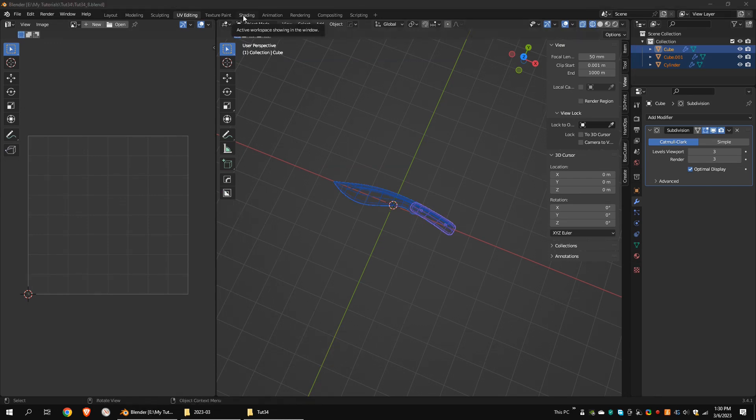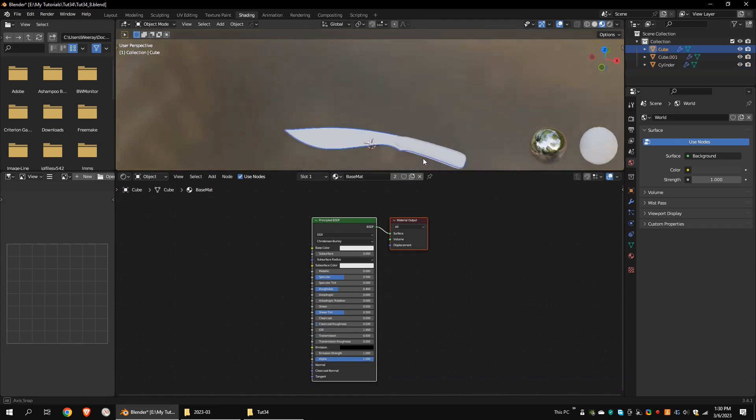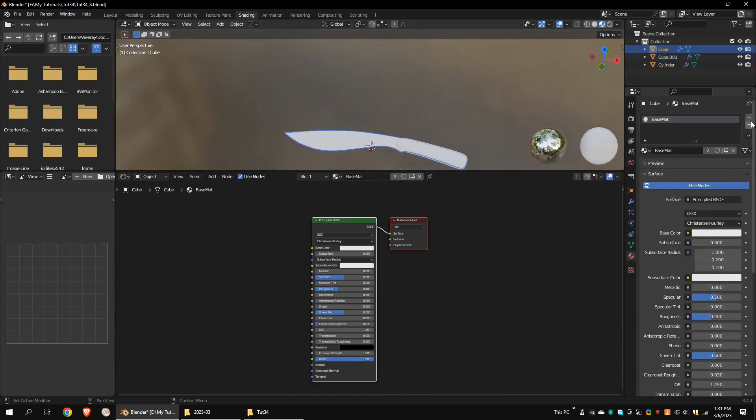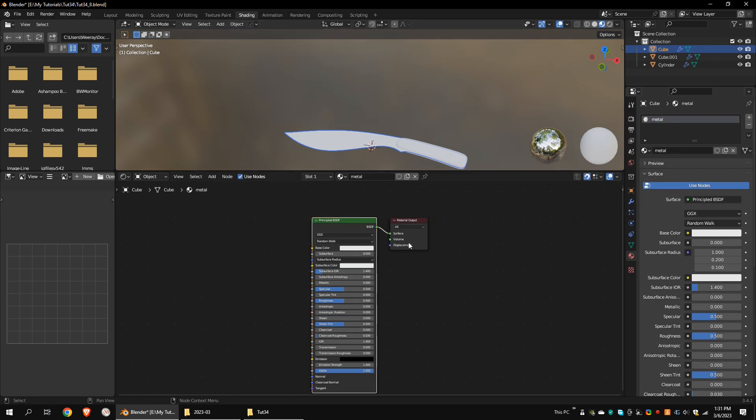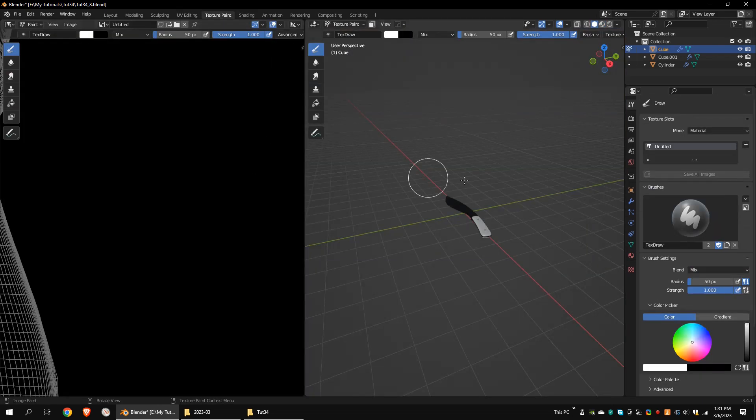Now let's create some materials and textures for the model. Head over to the Shading tab and create a new material. In the Shading viewport, press Shift-A to open the Add menu. Go to Texture, Image Texture. Connect the color to the base color. Click New on the Image Texture node, set a proper texture size, and click OK. Go to the Texture Paint tab.